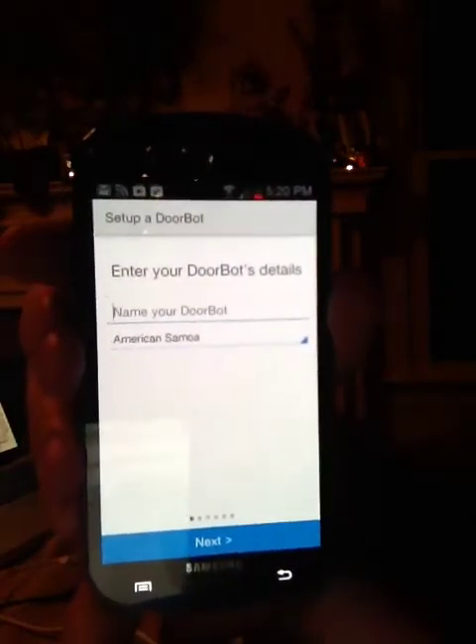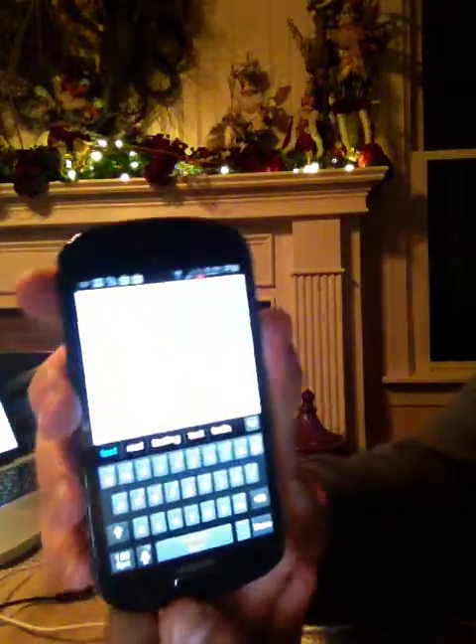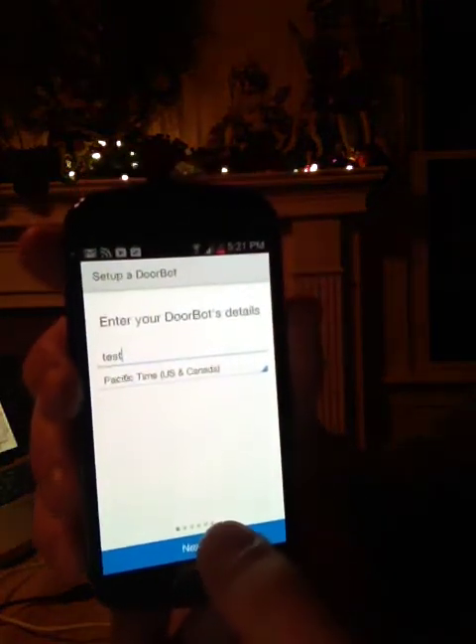I'm now prompted to enter my DoorBot name and time zone. We're going to name this DoorBot "Test" and choose a specific time zone. We're going to press Done on the screen at the bottom right-hand side, and press Next.